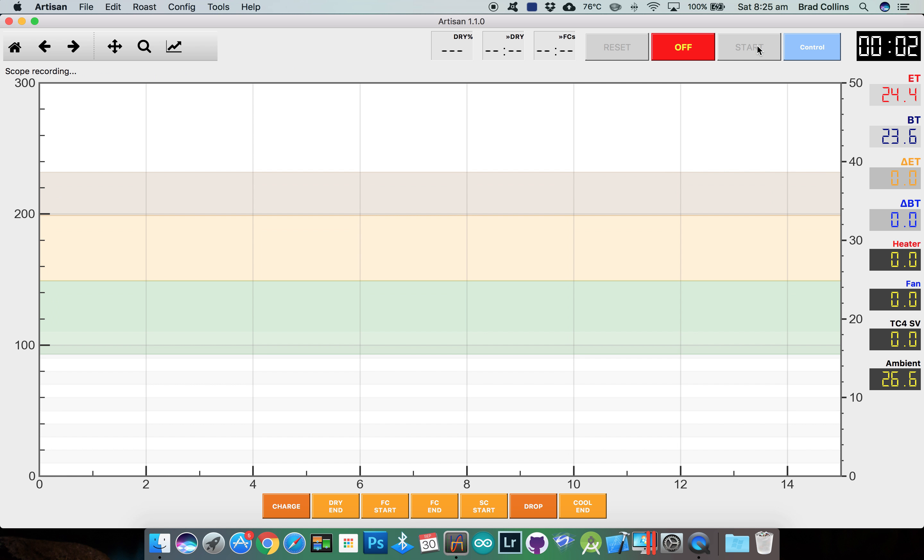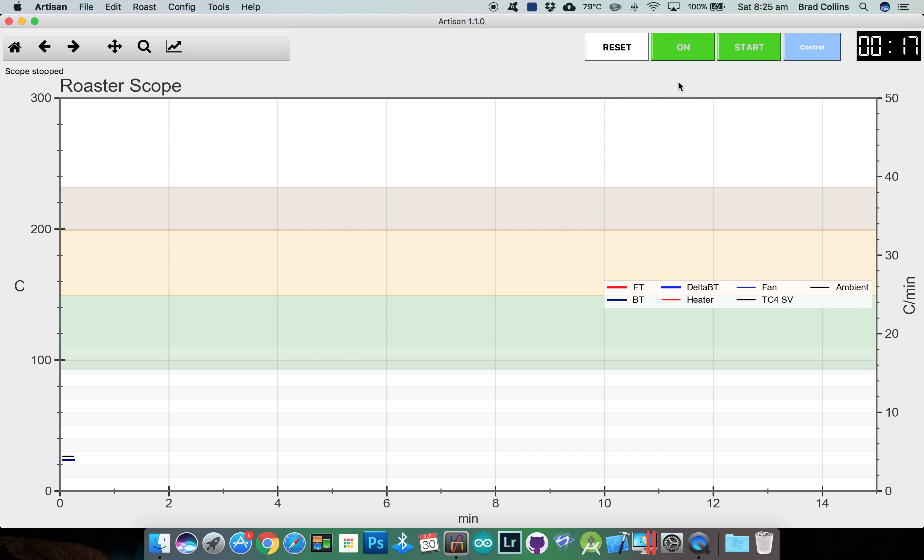Click start and Artisan will start logging your data to the graph. By default the read interval is three seconds, which I like to change to one second for the TC4. Click off to disconnect from your device, and change the sampling interval from the config menu.